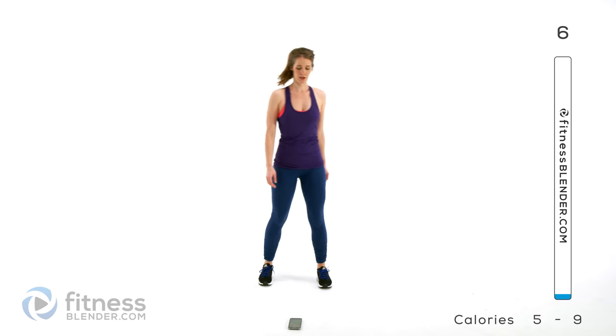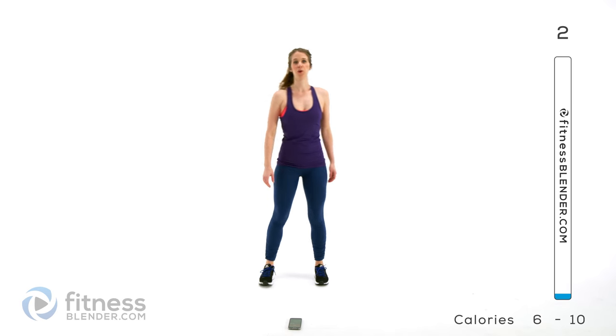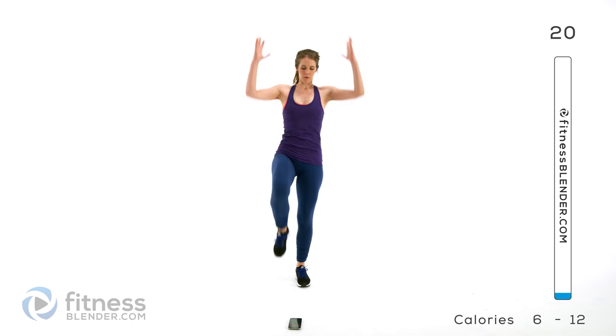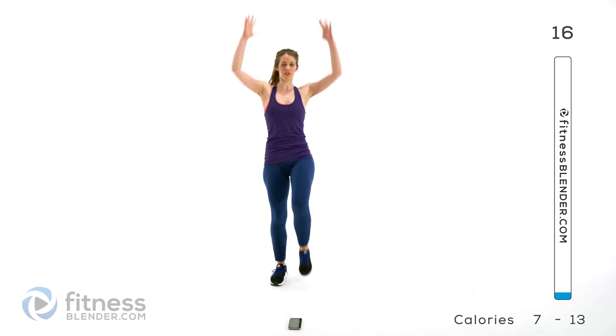Next up we're going to be doing a high knee march, working our hip flexors a little bit. So right here we'll add in some upper body too, pulling up the knee as high as you can. You're balancing on that one leg — keep your core nice and tight. You can start working our midsection already.